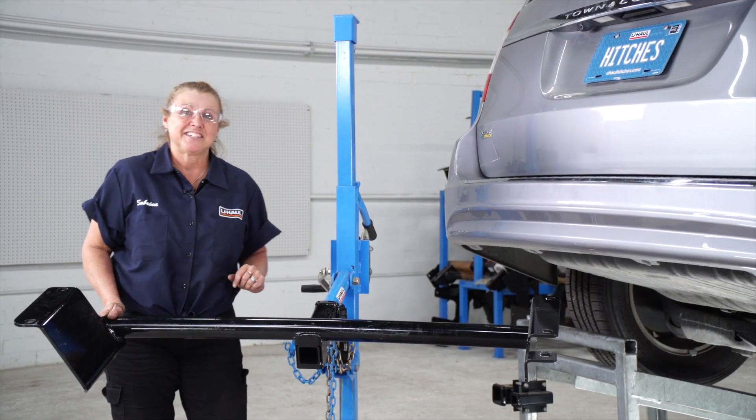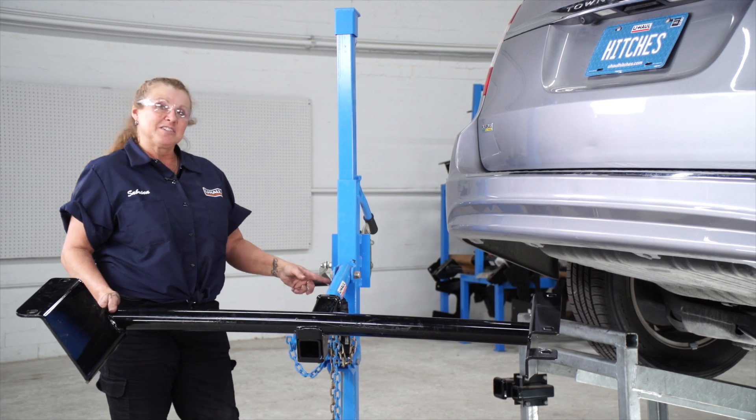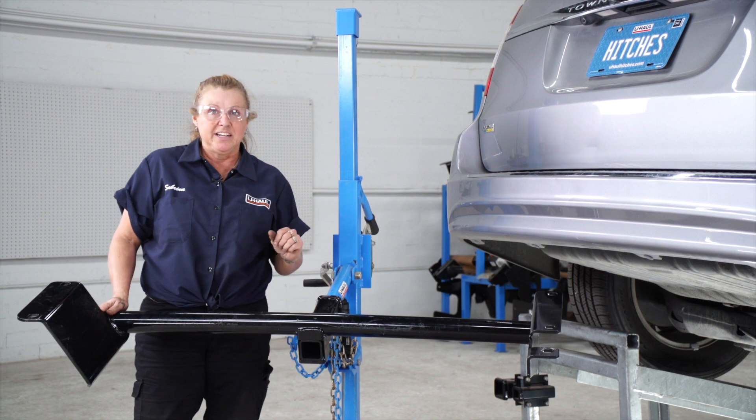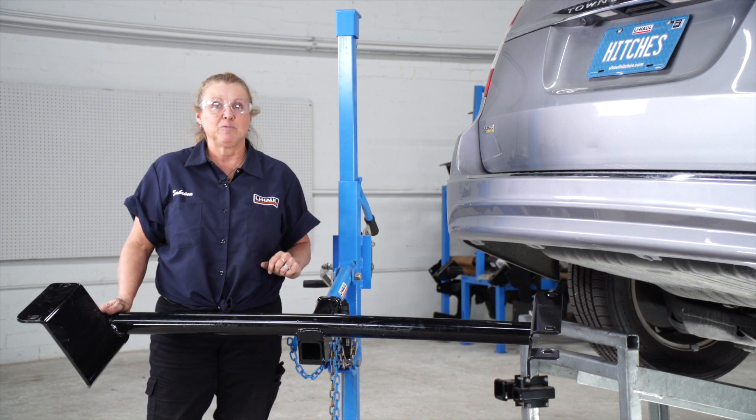So now I'm getting ready to install the hitch. I'm going to be using a U-Haul exclusive hitch jack right here to help me out. If you don't have access to one of these, you're going to need an extra pair of hands because the hitch can get pretty heavy.